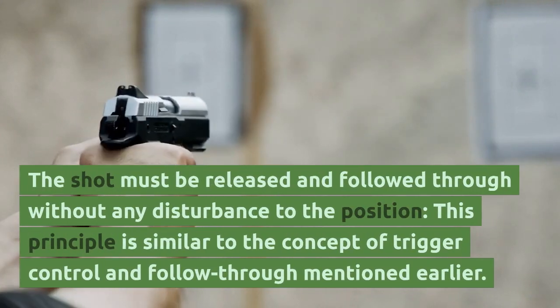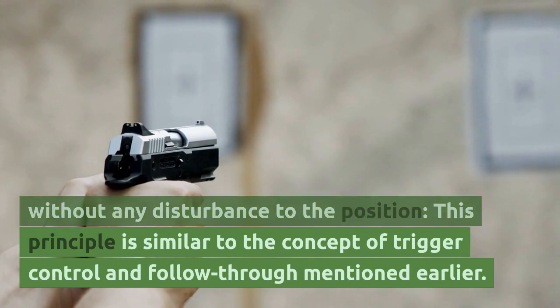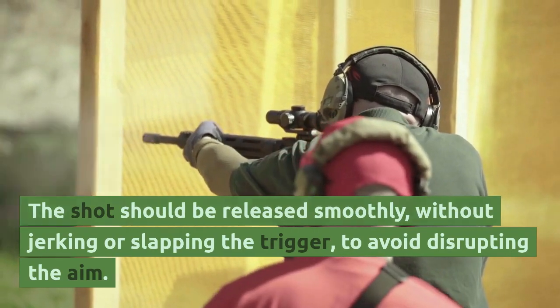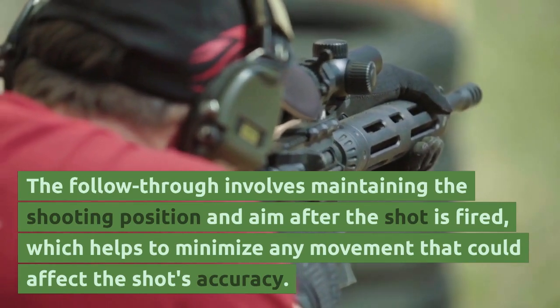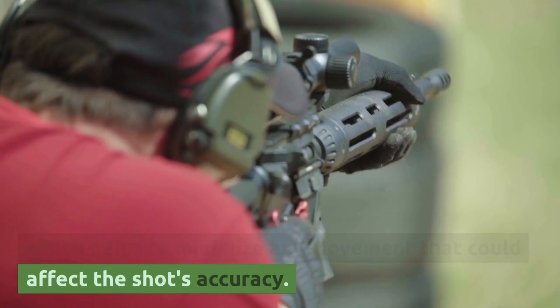The fourth principle: the shot must be released and followed through without any disturbance to the position. The shot should be released smoothly, without jerking or slapping the trigger, to avoid disrupting the aim. The follow-through involves maintaining the shooting position and aim after the shot is fired, which helps to minimize any movement that could affect the shot's accuracy.